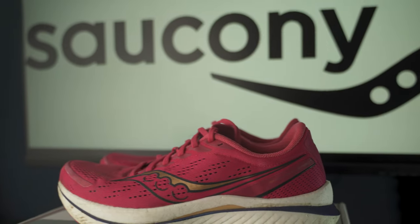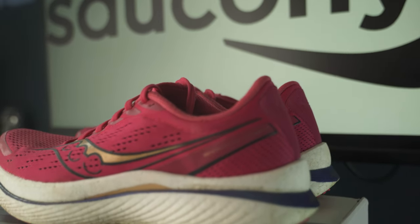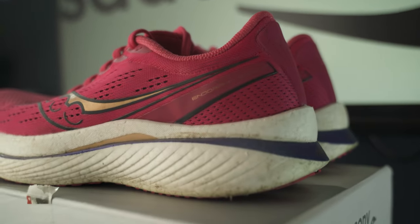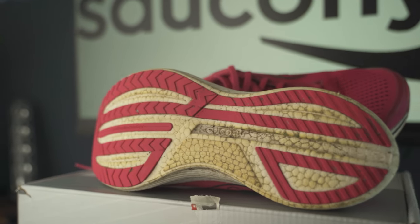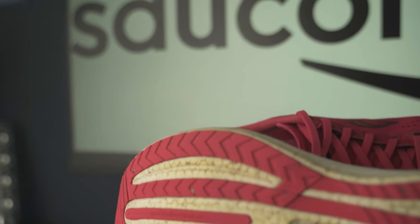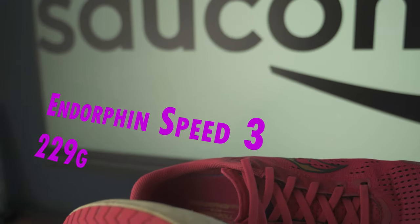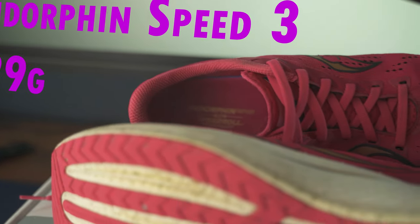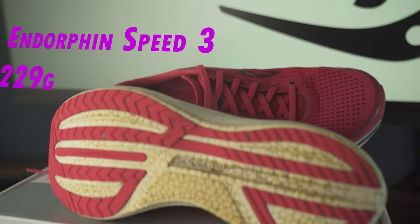Secondly, for tempo and half or full marathon pace runs, the Saucony Endorphin Speed 3. I've talked about the shoe before so I won't go over too much — it still feels as good to run in as the day I got it. It's a soft but responsive foam with a nylon plate in the midsole which is propulsive but a bit more forgiving on the legs than carbon plate, and it's a good bit lighter than the daily shoe, which makes you really want to pick up the pace on those speedier days, including park runs.